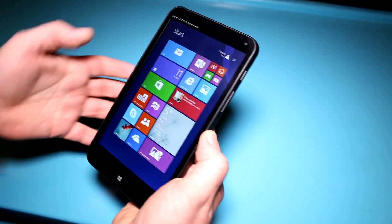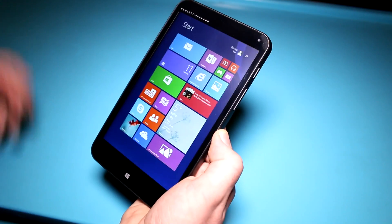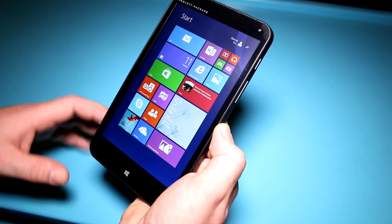This device is pretty interesting because it's basically the cheapest Windows 8.1 tablet you can get, and it's maybe even a bit cheaper than some of the Android devices in the same form factor and with the same specs.